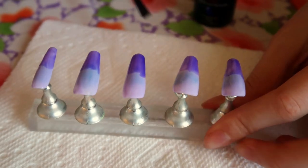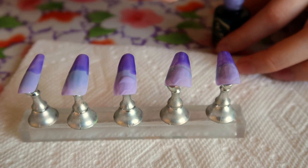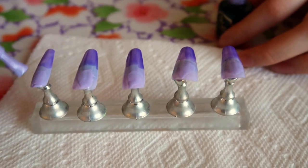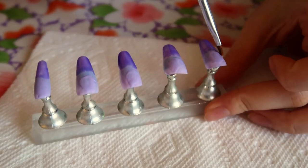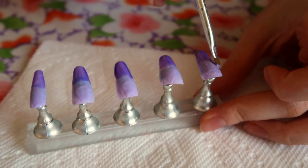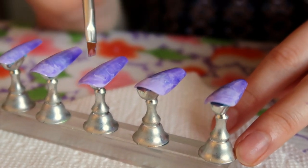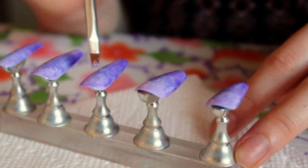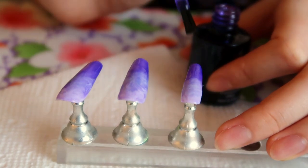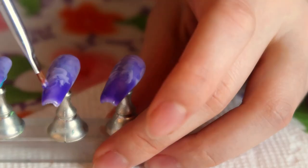I put this jelly polish just at the tip because we do want that ombre effect, with the purple at the base, so we can blend them together. Jelly polish is honestly the coolest thing — it's just a clear colored polish, so it's see-through, and you can do so much with it. I'll take a small brush and just blend it together with some gentle strokes — not too small to the point where there are no swirls, but not too large to the point where we're mixing it into a homogeneous color. I then added another layer to darken the purple at the tip, and since the jelly polish is see-through, adding more than one layer adds a lot more dimension.